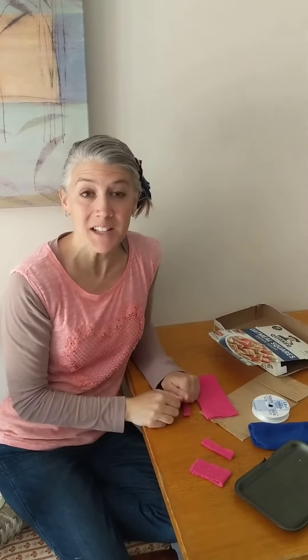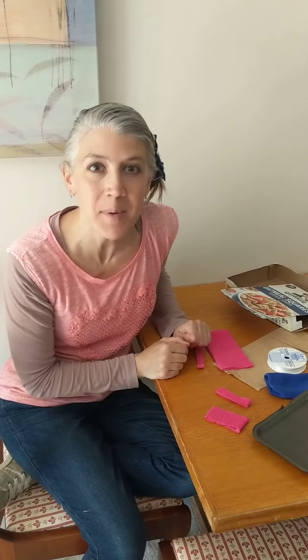Hi friends, it's Miss Melissa here. Today we are going to be practicing snipping and cutting.